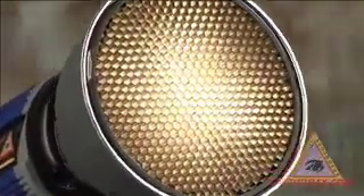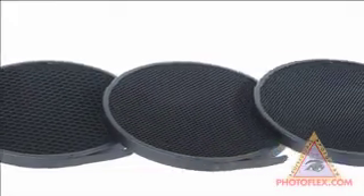These grids fit the 7-inch reflector for the Star Flash strobe. If you are shooting product or portrait photography and need more control, this is the device for you. The spot grids feature an easy pull tab for inserting and removing the grids.